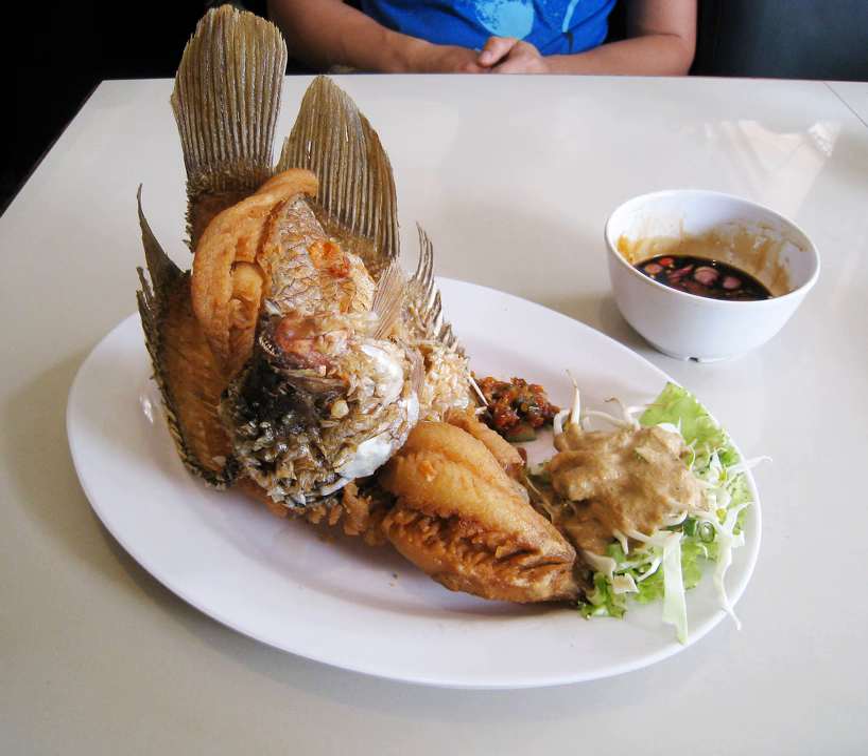Variants. There are many variants and recipes of ikan goreng, differing in the recipes of marinate spices, toppings, dipping sauces or sambals, and the species of fishes being fried. Almost all kinds of fish and seafood can be made into ikan goreng. The most popular freshwater fish are bilis, mystacoleucus, patin, pangasius, nila (Nile tilapia), mujair (Mozambique tilapia), and ikan mas carp.